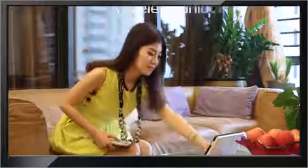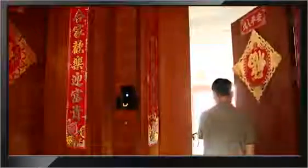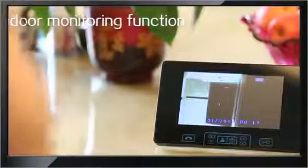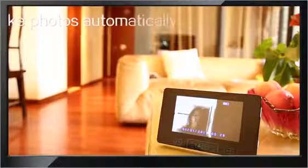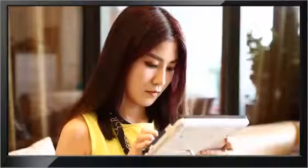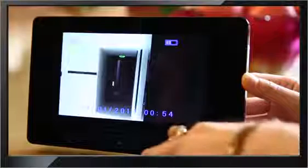A smart wireless switch lets you open the door for visitors — all you need to do is press the unlock key. With the no-one-home function, even when no one is present, the indoor unit can display outdoor conditions. Once visitors press the doorbell, the indoor unit will automatically take photos with a timestamp, so you can easily check the records after returning home.